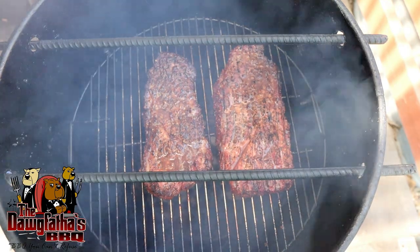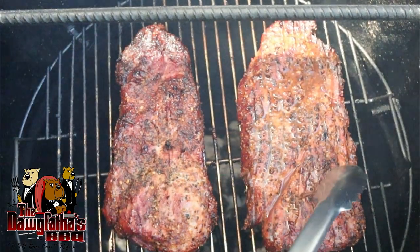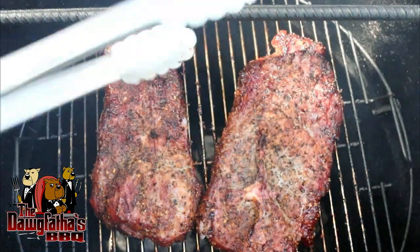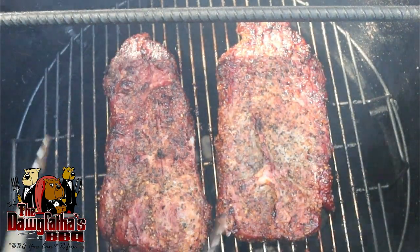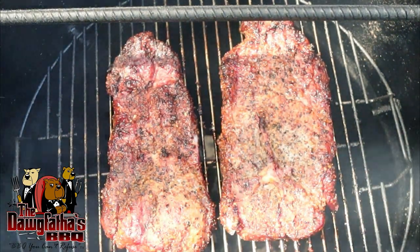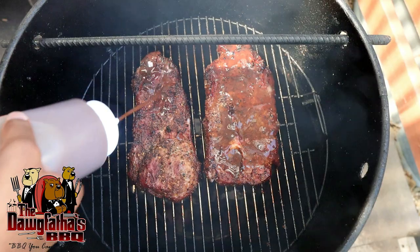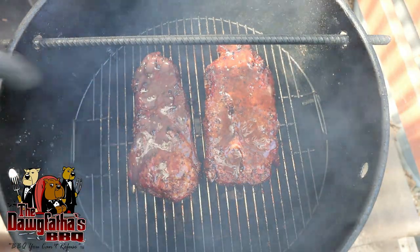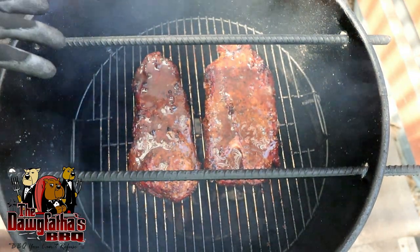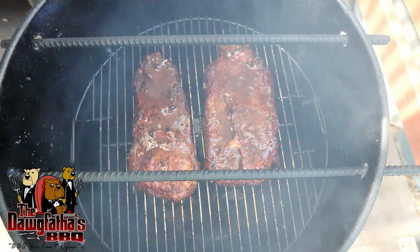It's been about 15 minutes since we glazed them and they are turning out to be pretty tender so far, but we still got a ways to go. The color is looking pretty good on the edges. So we're going to go ahead and get these glazed, and we'll let them keep going for probably another 15-20 minutes. Then I think we're probably going to go ahead and wrap these in aluminum foil to really break them down and get them really super tender.